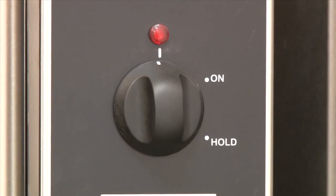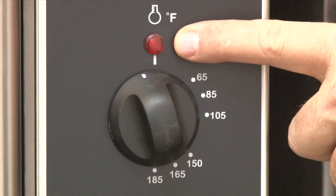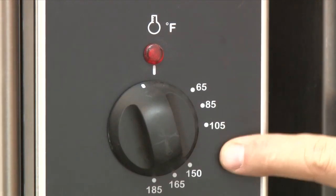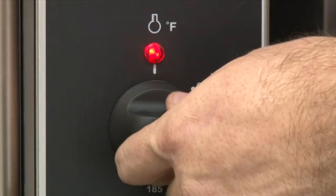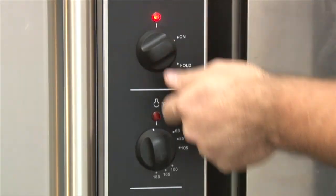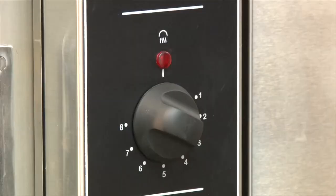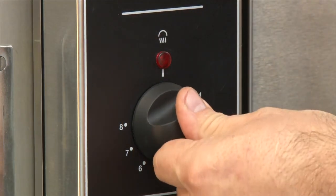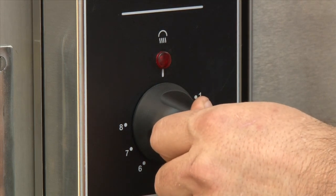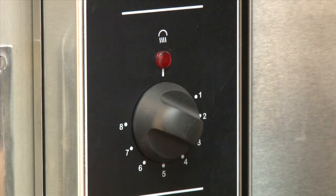To use the unit as a holding cabinet, set the function switch to hold and set your thermostat to the desired temperature to hold your product at. The unit will now function as a holding cabinet. In proof mode, with the unit on and temperature set, set your humidity to the desired level. The unit will auto-fill. Once full, the red indicator will come on, showing you that the unit is producing humidity.